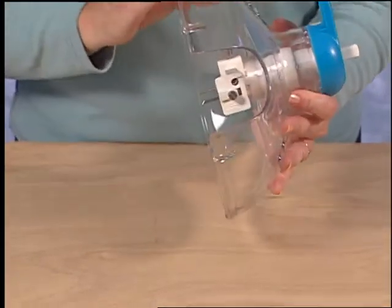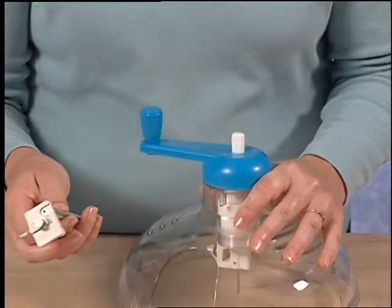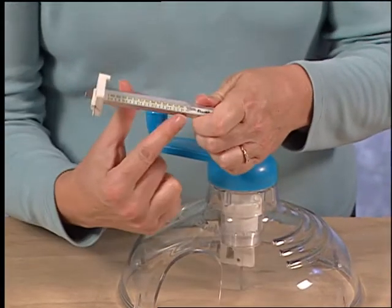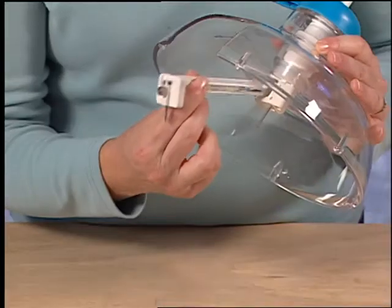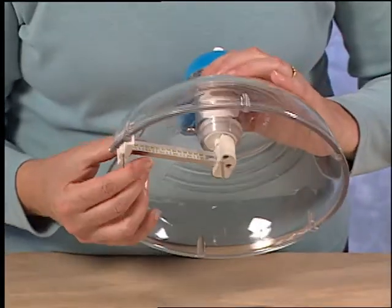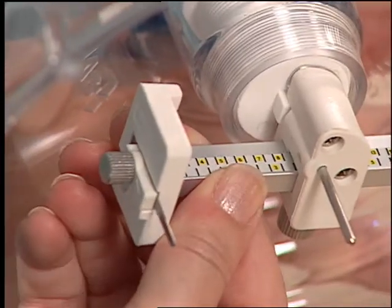To determine the diameter of the circle to be cut, loosen the knob and find the scale on the side of the beam. Use this scale to set the diameter of the circle to be cut.